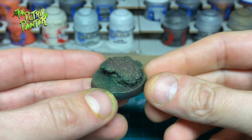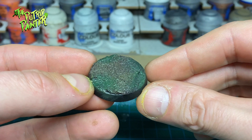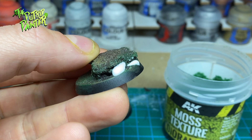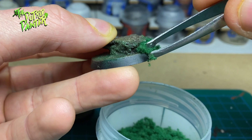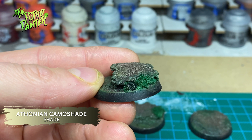Now I'm going to add some moss and foliage to really sell the swamp look. I have this moss texture from AK which is just shredded foam — I thought it was pretty convenient. I apply PVC glue where I want the moss and apply it with tweezers. The moss is very monochromatic right now and that makes it a bit boring, so I apply Athonian Camoshade to add some shading. Then I lightly dab a brush with Elysian Green to add some highlights to the moss.